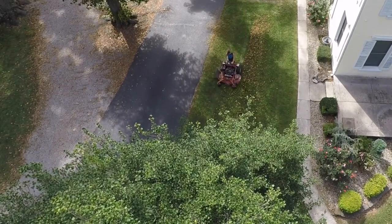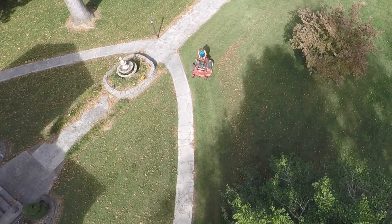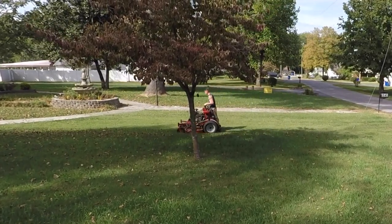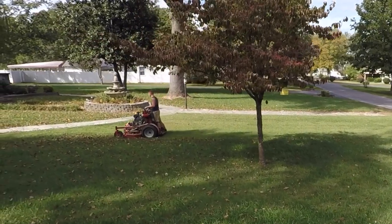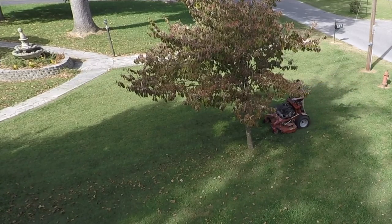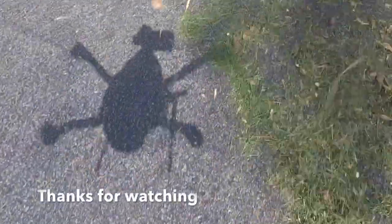I've just got so many trees that makes it hard to fly a drone here. Hey, I hadn't thought about doing this — you can blow your driveway off with the drone!